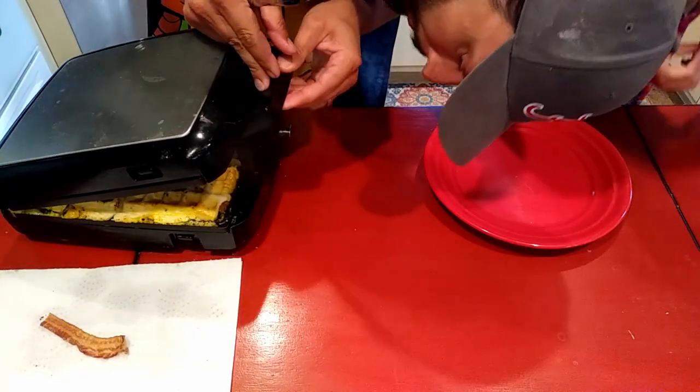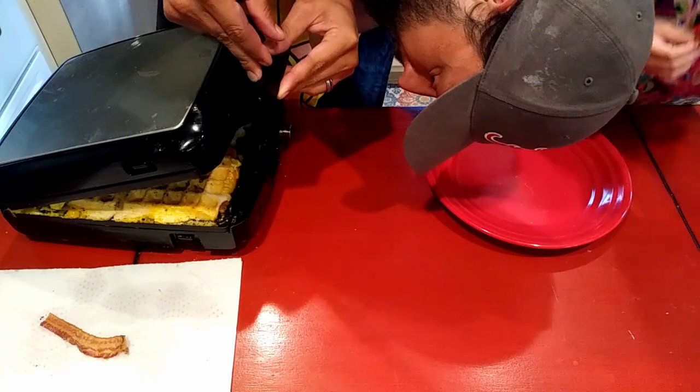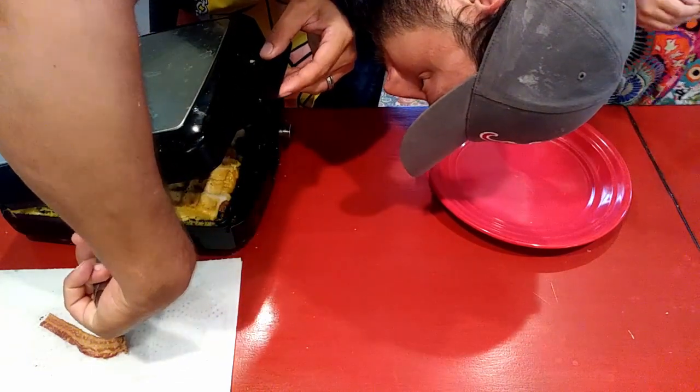We'll close this and get back in just a second. Let's see... perfect.